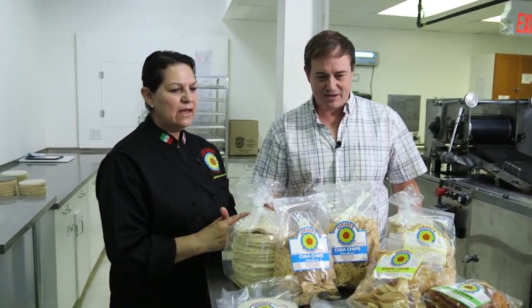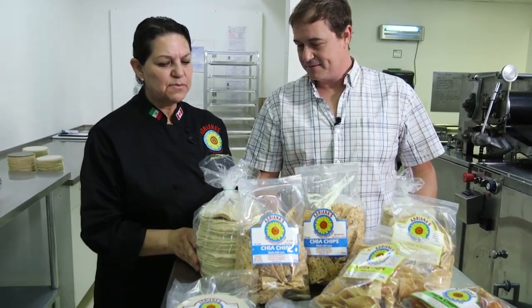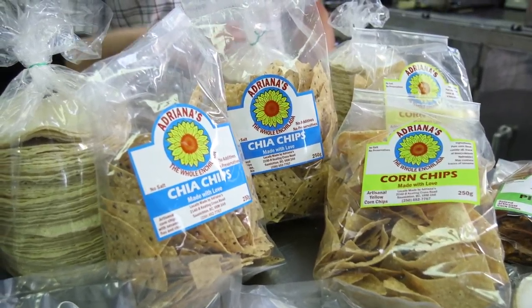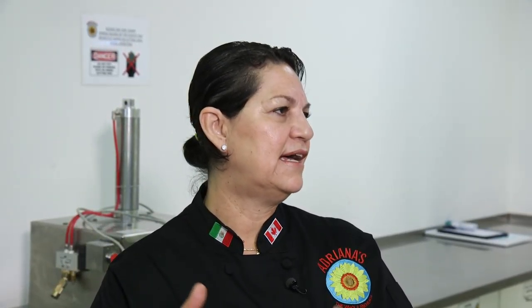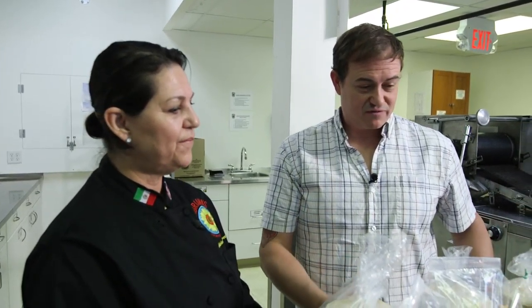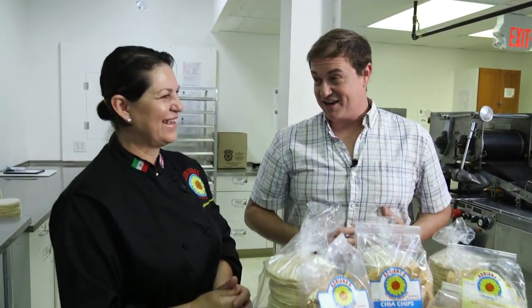The products are basically made with corn tortillas — we have packages for supermarkets, chips that we sell to different supermarkets, tortillas for tacos, tortillas for enchiladas, azteca pies, quesadillas. Adriana, you've been teasing me with all this fabulous product in front of me and my stomach's starting to gurgle. Is there somewhere we can go to try this? Yes, let's go to the deli!